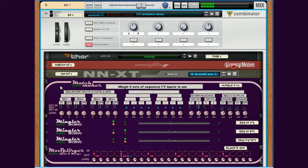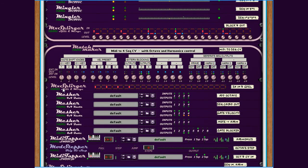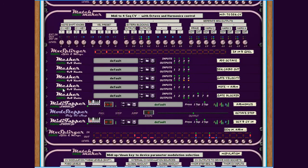This part, including the Matchmaker and the Splurger at the bottom, is a fairly typical example of how you can create your own module of CV devices and frame them between the Matchmaker and the MX Splurger. You get your own sort of module which you can reuse in a simple way in any Combinator setup you make.